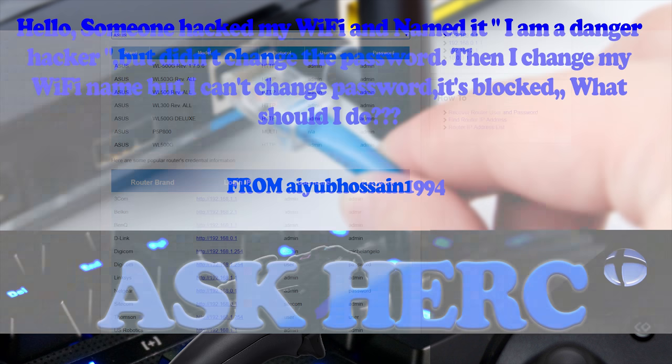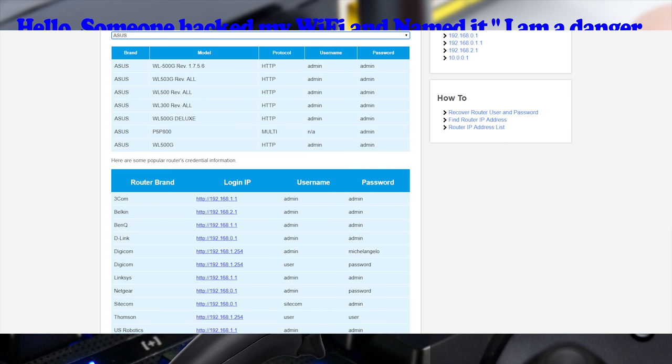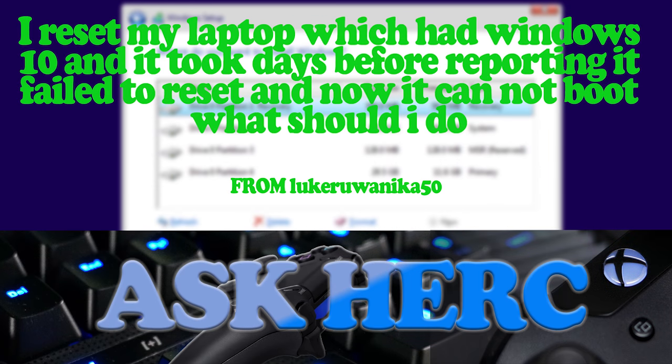You mentioned you changed the network name but can't change the password — if you can change the name, you have admin access and should be able to change the password too. My recommendation: take the router completely offline, unplug it, and do a factory reset. Most routers have a reset button for this. Before reconnecting to the internet, go straight to the admin page and change the admin password. The default password is likely visible right on that page. Good luck.